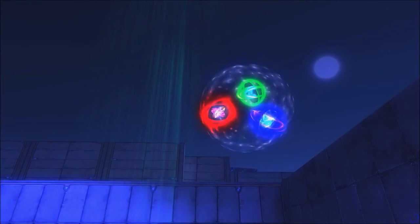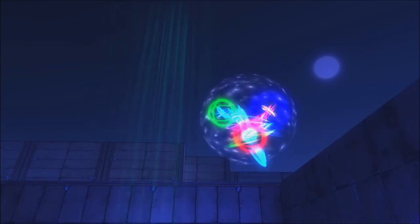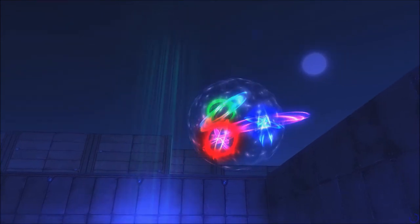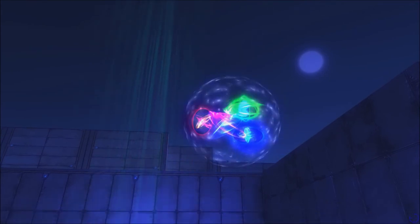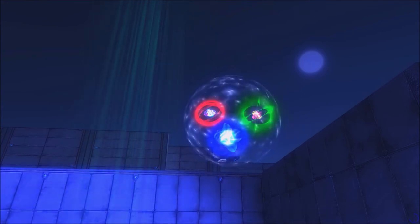Neutrons do not have a net positive or negative electric charge. Instead, they have a net zero, or neutral, electric charge. This is because the positive charge of the neutron's up quark is equal to, but opposite, of the sum of the two down quarks' negative charge. As a result, the electromagnetic force does not push neutrons away from each other.